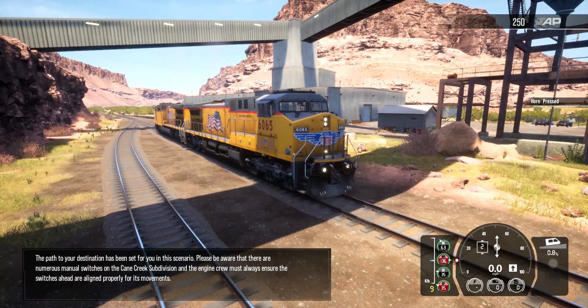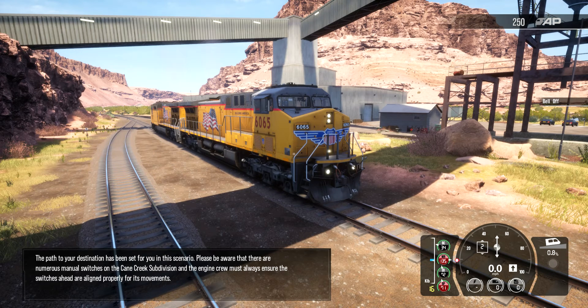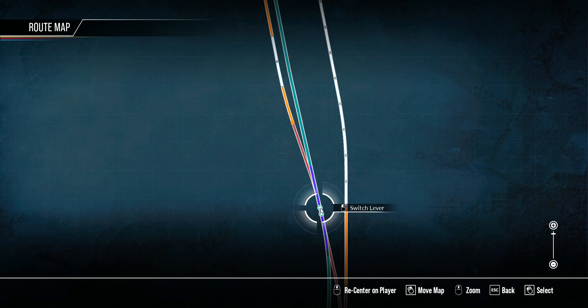The path to your destination has been set for you in this scenario. Please be aware that there are numerous manual switches on the Cane Creek subdivision and the engine crew must always ensure the switches ahead are aligned properly for its movements.